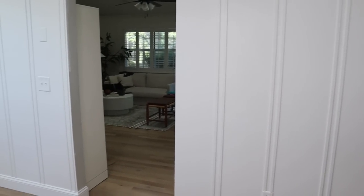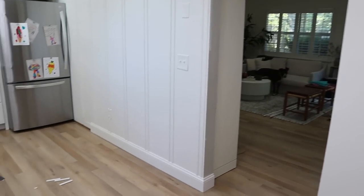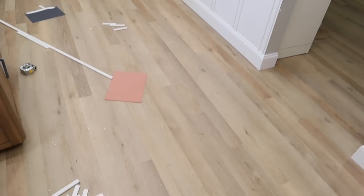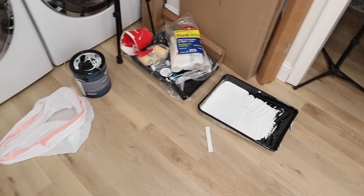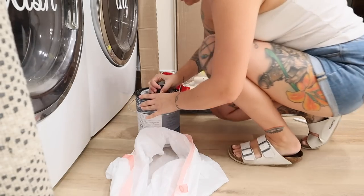Once I was finished with all of my DIY related tasks, this is the mess that was left behind. There were materials everywhere and the floors needed to be vacuumed and mopped. We're just going to get everything tidied up and cleaned while that paint dries.